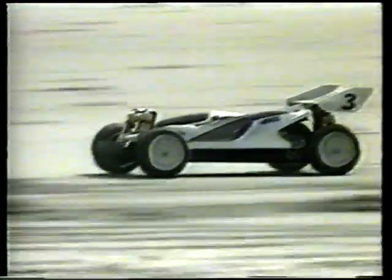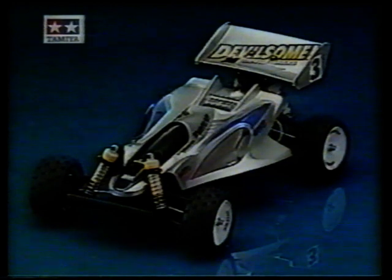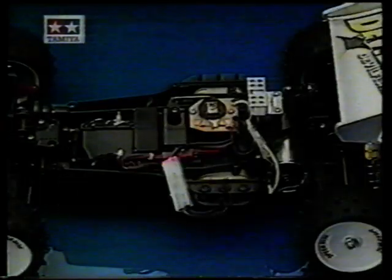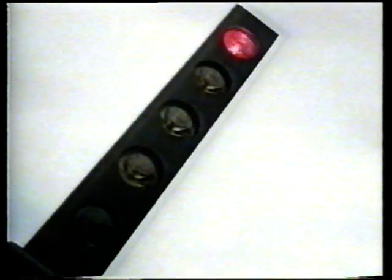Tamiya 4WD-Off-Road-Buggies. Jahrelange Erfahrung in Technik und Detail. Manta Ray – extrem gutes Fahrverhalten in jedem Gelände. Lexan-Karosserie. Ausbaubar bis zum Wettbewerbsfahrzeug durch den Einsatz von Tamiya Hop-Up-Teilen zum Umrüsten. Disc-Felgen. Öldruckstoßdämpfer vorne und hinten. Fahrregler. Start frei!